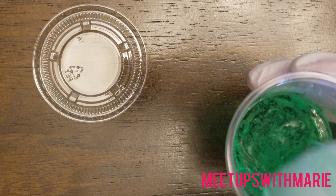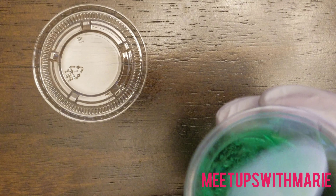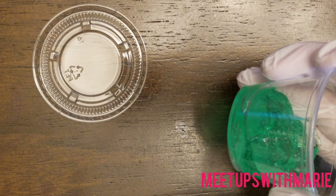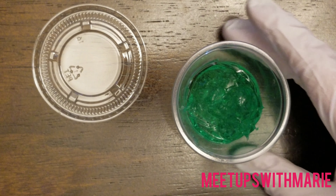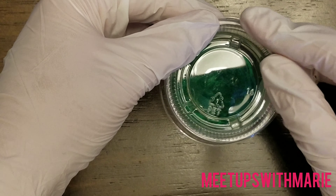I just decided to put two spoonfuls in, and I really love these little mini cups because even on the packaging it says it keeps the contents fresh or something like that. I thought it was really cute — you can pop it in your pocket or your purse and there you go.